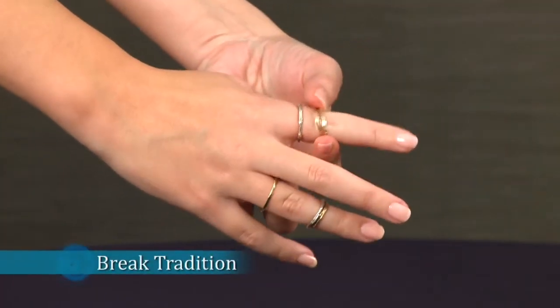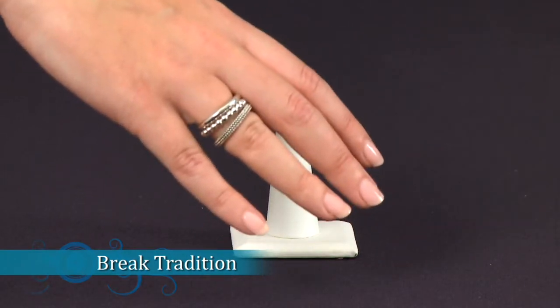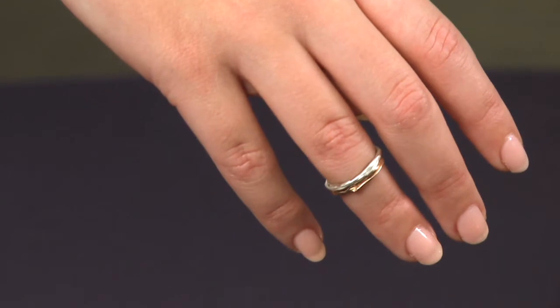Break tradition. Rings are not limited to one per finger. Stack rings of multiple widths on one finger. Embrace midi rings, which are thin bands designed to be worn above the knuckle.